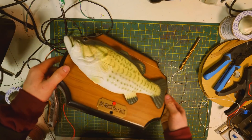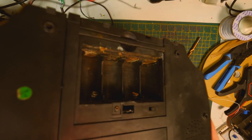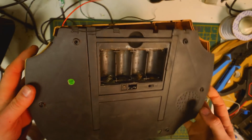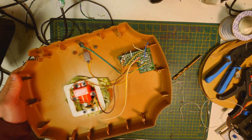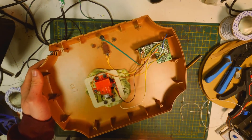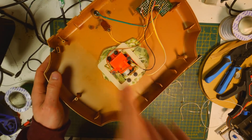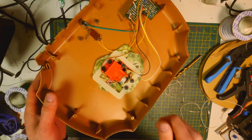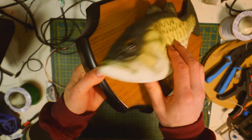Luckily, I found a Billy Bass sitting about in a box somewhere. It's a little bit busted — the battery bay has seen better days, the back isn't even connected anymore. I remember the motor doesn't work because I personally burnt it out in a project quite a few years ago. It's all a little bit damp and quite rickety.